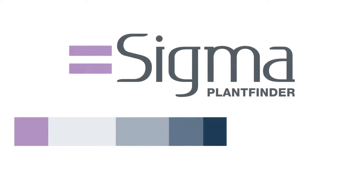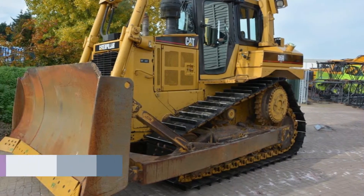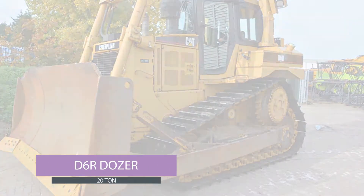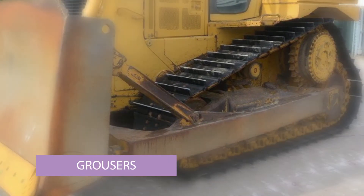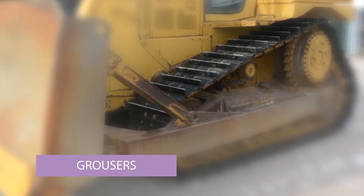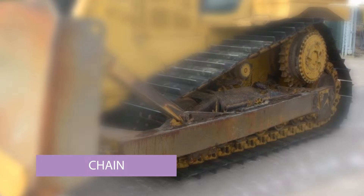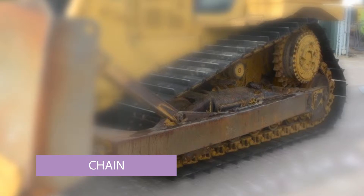This is the Sigma Plant Finder product knowledge series. Today we're going to be covering bulldozers. This is a photograph of a typical D6R dozer. It's got very nice paint and the undercarriage is in very good condition. You can see the grousers — the grips on them are sticking up, which means the undercarriage is very new. The chains that the grousers are fitted onto are still yellow, all the way around.